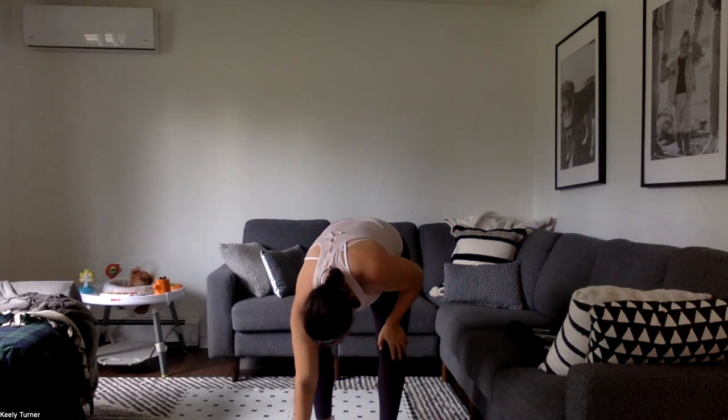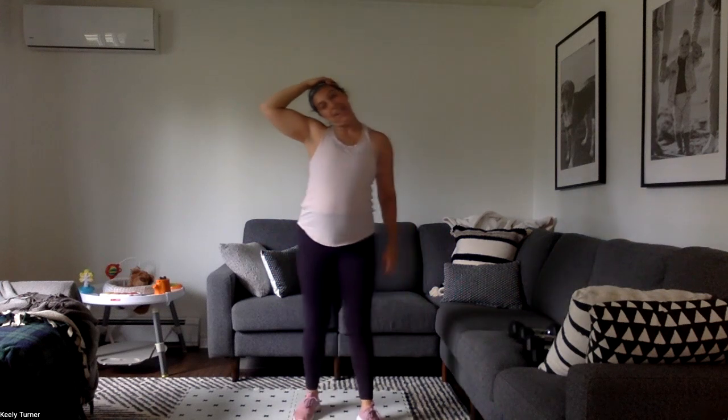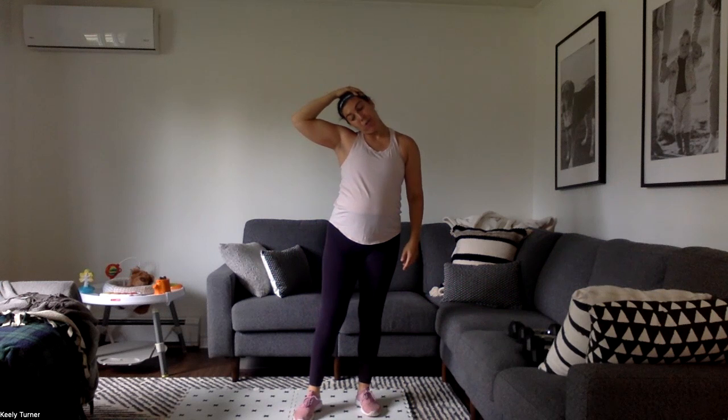Awesome job, shake it out — let's stretch. Let's take our head over to one side, give ourselves a nice gentle pull. Feel that amazing stretch in your neck, your shoulder, your trap.